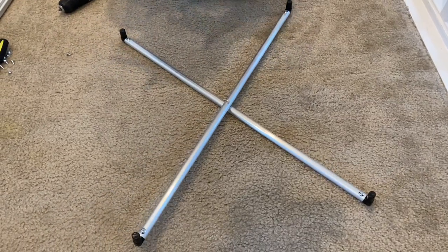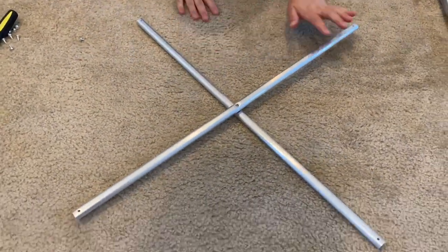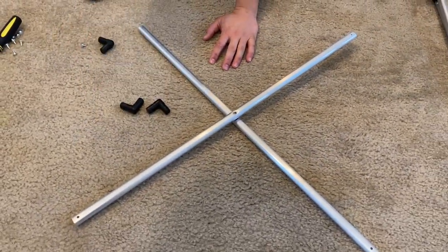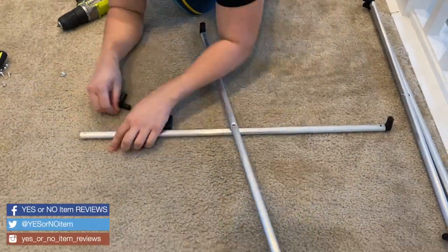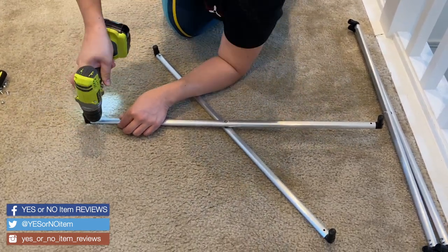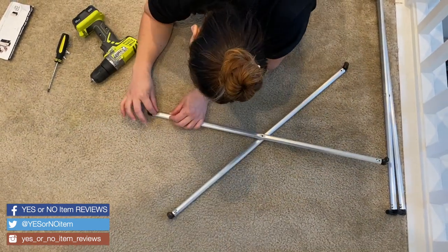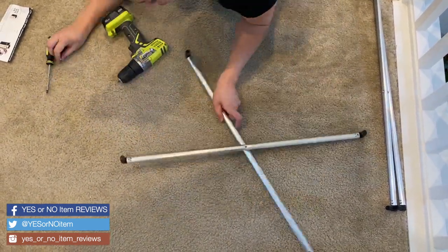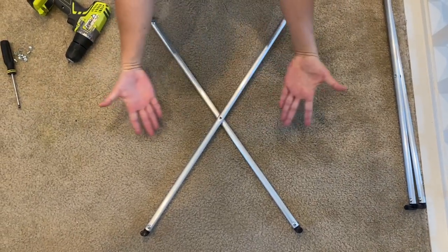This is what it should look like right now. You take your second one and you do the exact same thing — grab all those and connect it on the sides. The second one is now finished.